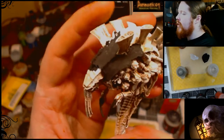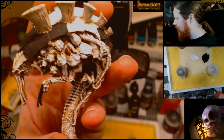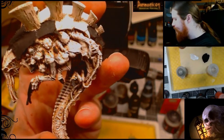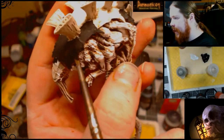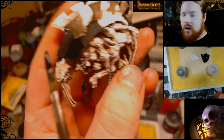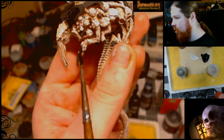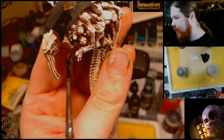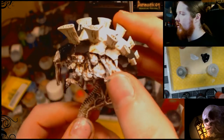For the carapace you just take a black — this is actually a nice flat black. I wanted a little bit more of a gloss so I switched over to Chaos Black, or Abaddon Black, from Games Workshop. I'm going to go over that again as this one is a lot glossier. Just paint the claws and all of the carapace in black, then let that all dry.